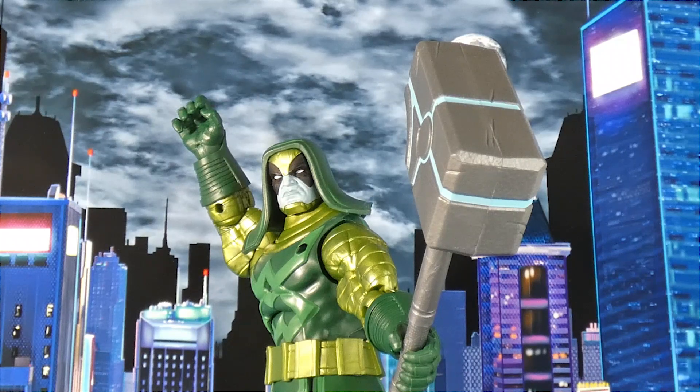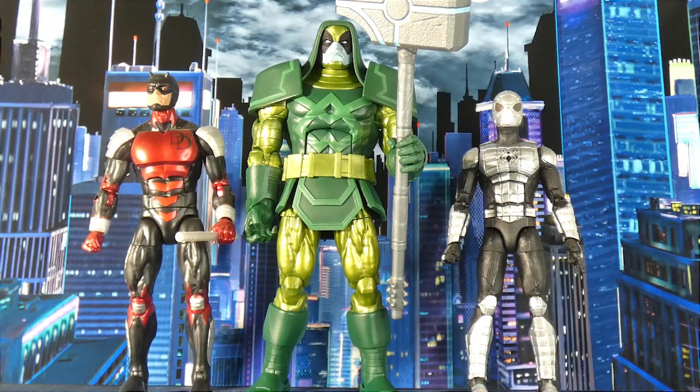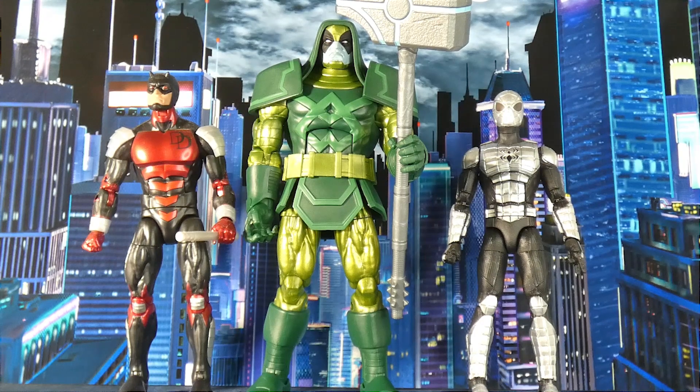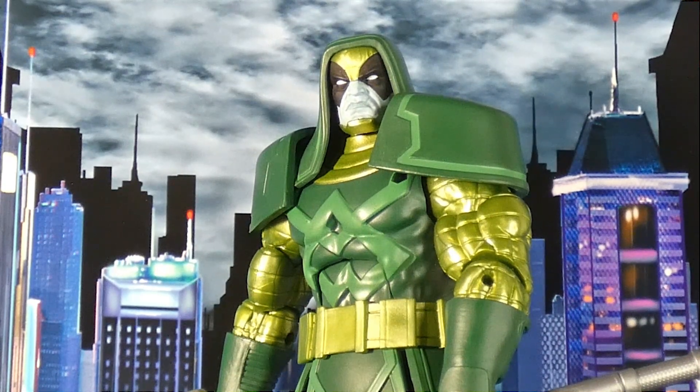Another weird thing is this has some of the stiffest joints I've ever seen on a Marvel Legend. I have heated this guy up twice and if I let him sit for a little while he stiffens back up again. Last week it was in the 70s and it was still stiff as a board — it's kind of infuriating. His torso is kind of loose, but his arms and his legs stiffen right back up if I let him sit too long, and it's a pain.